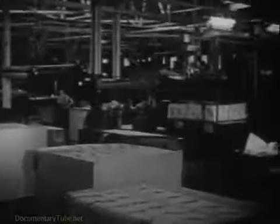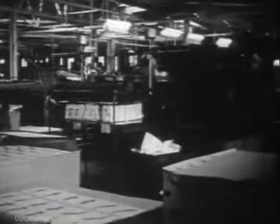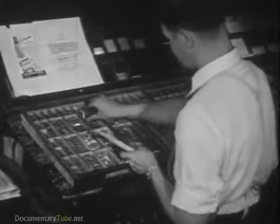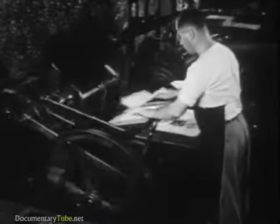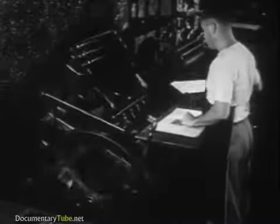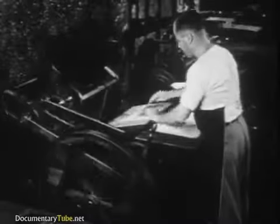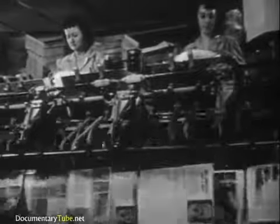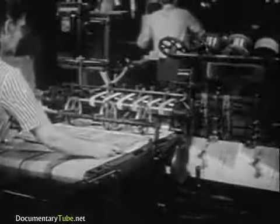Letterpress printing has three distinct types of work. These are: first, composition — the preparation of the type or other matter to be printed for the presses; second, press work — the actual printing of the composed matter on paper or some other substance; and third, bindery work — the folding or joining together of the printed sheets into various forms so that they may be sent to the public.